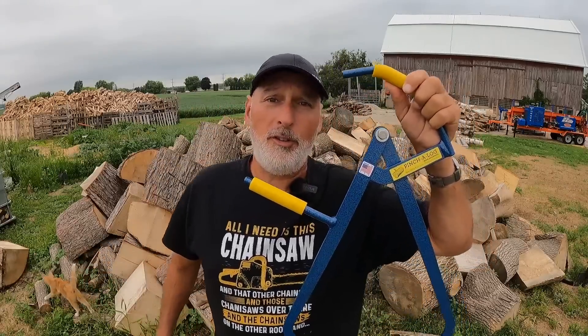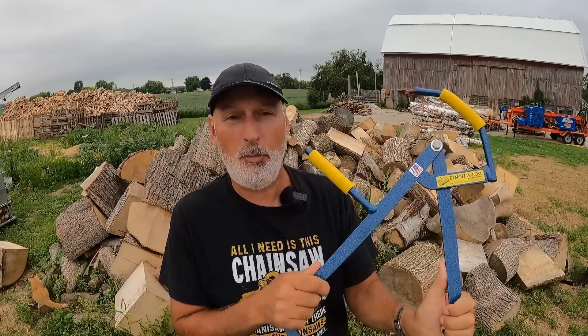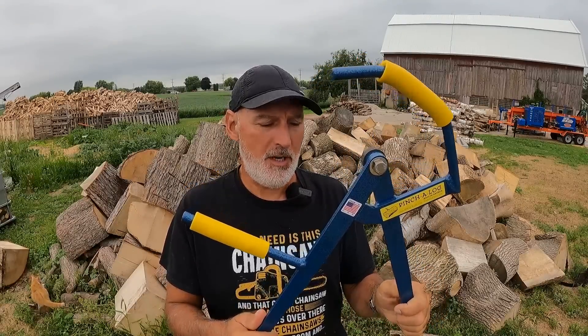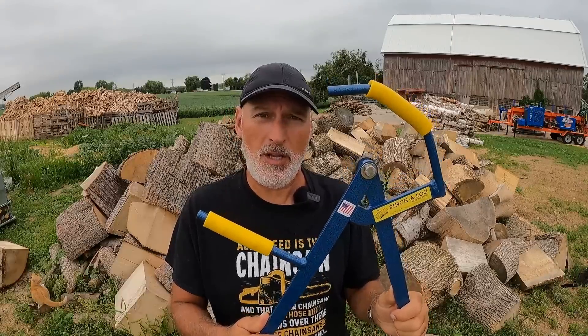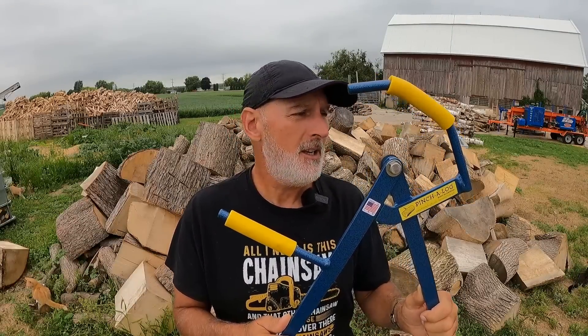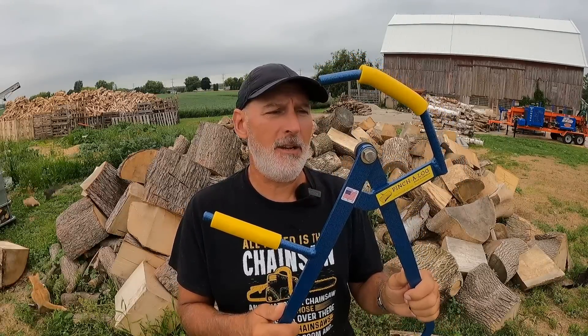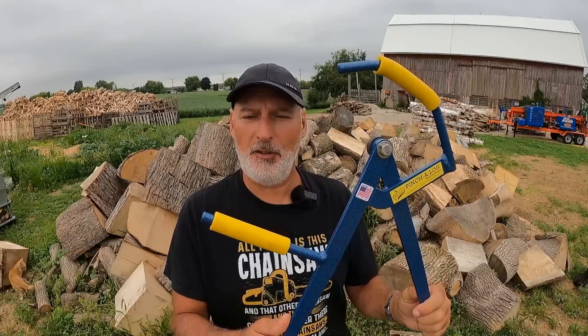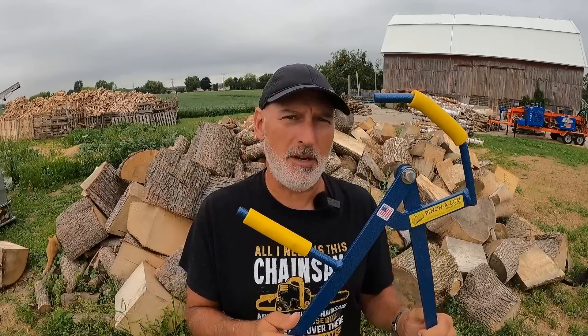This tool was sent to me from the fine folks at Northwinds Tool. It is called a Pinch-A-Log. It is made in the United States — got the little sticker on there — and is owned by a veteran. This company sent one of these to Tony from Tony's Cool Tools, my old best friend. He did a video on it and mentioned to them that I have a channel and would maybe get some use out of this. I don't really have much for tools for picking up logs. I don't have any tongs. I've kind of been old school and backwards — I use my hands a lot.